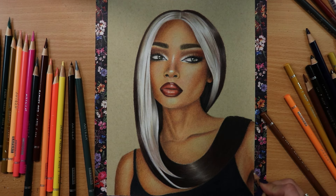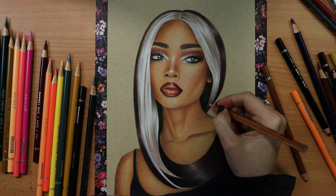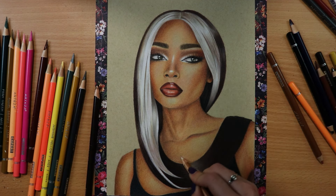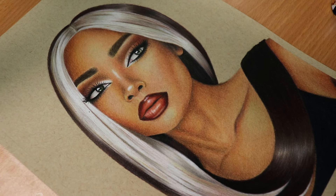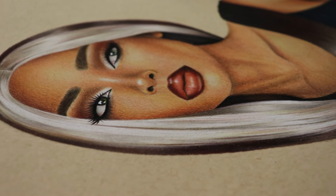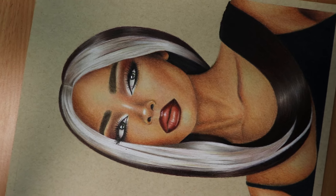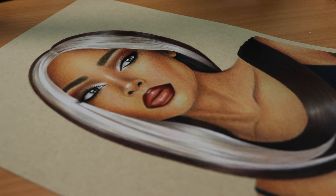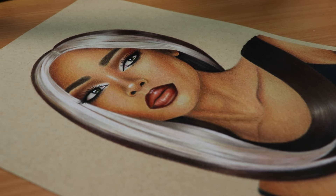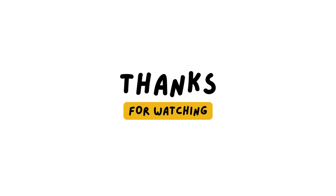I really enjoyed working on this portrait with these pencils and they're definitely something I will use more in the future. They blend really nicely and the color choices are very good, so I think Arteza did a very good job with these pencils. This is the final result — kindly let me know what you think about this drawing. Also, please subscribe to my channel and like this video. If you want to become a member, find the join button here and you'll get access to my real-time drawing tutorials and more. Thank you to my patrons and members — you're helping me make my dream come true. Thank you all so much for watching, and I'll see you soon in another video. Much love, guys, bye-bye!